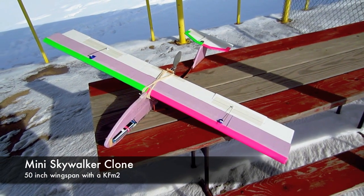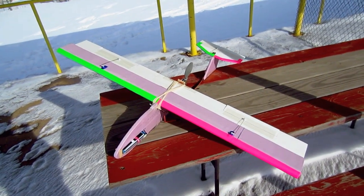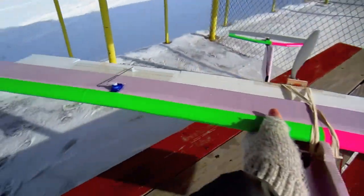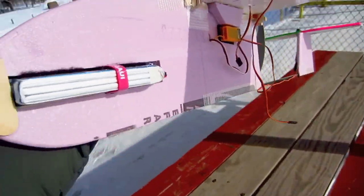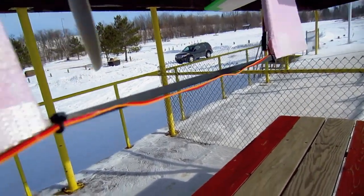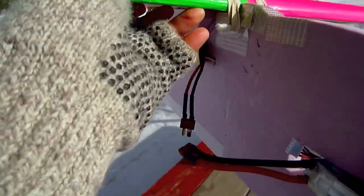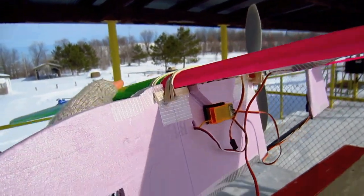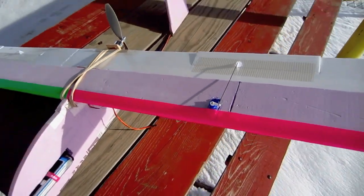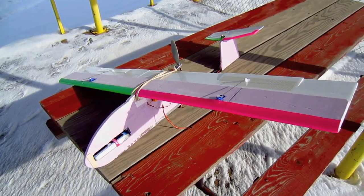Hey guys, well this is another scratch built design. This is a mini Skywalker clone. It's been a windy winter here in Chicago, haven't had many opportunities to fly so I've been designing and building. This one has a 50 inch wingspan, 8 inch wing cord — I'll post all the other specs below if this plane works out well. It's got a carbon fiber spar recessed into the pink foam, the wing is rubber banded on, a 50 gram motor in the back, and about 400 square inches of wing area. It's about equivalent to my FPV 40, and I want to test it out to see if this would be a good FPV platform.